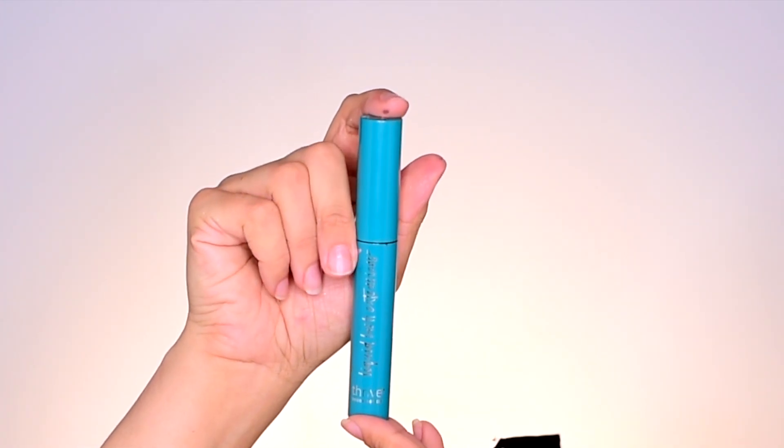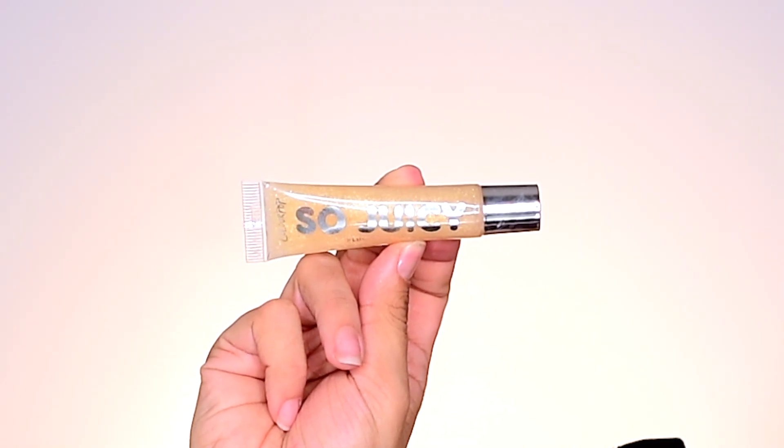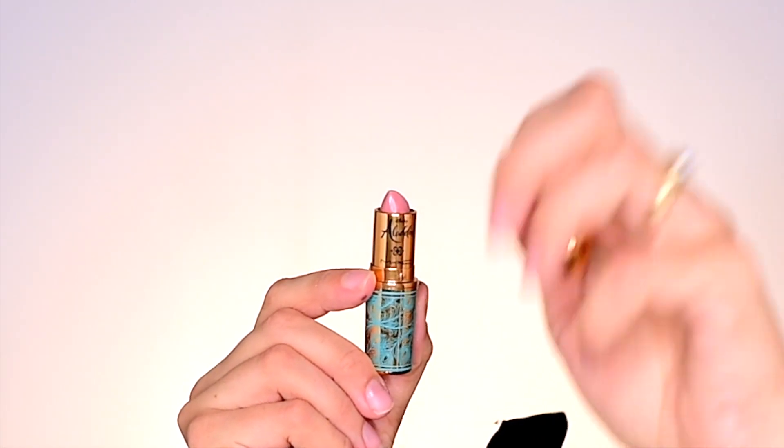For mascara I will be using the Thrive Liquid Lash Extension mascara — go ahead and put on your mascara. For lips I will be wearing the Color Pop So Juicy lip gloss in NASA with a lipstick underneath — this is the MAC Aladdin lipstick in Friend Like Me.